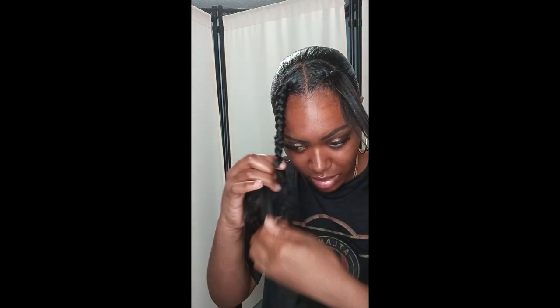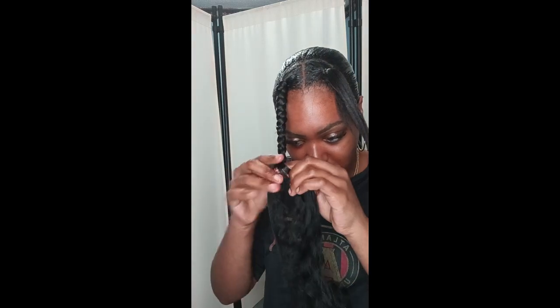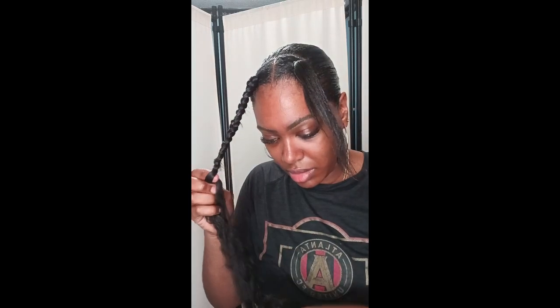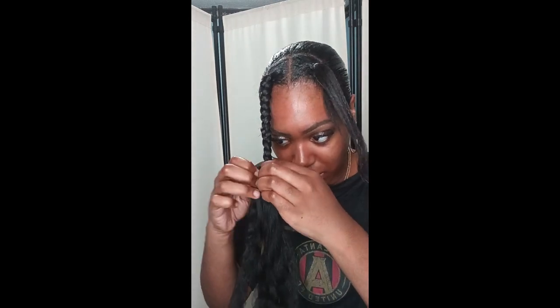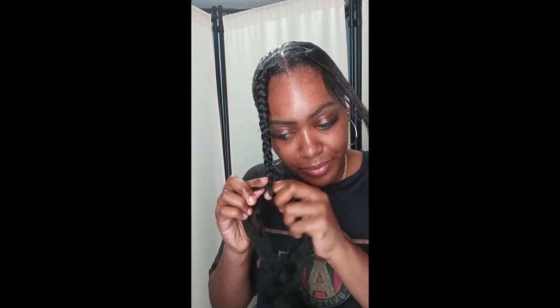The hair kept getting tangled — I hate when braiding hair tangles at the bottom. I'm reusing this hair so I'm just using it for the front. I'm carefully braiding all the way down, making sure I get the tangles out and finding where my real hair stops, because I'm going to cut it.